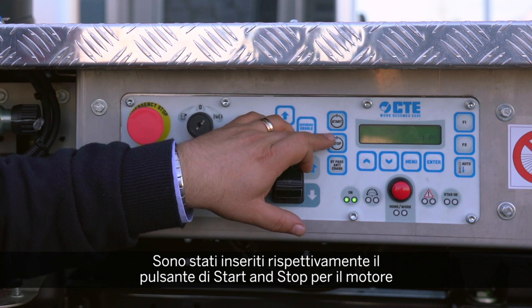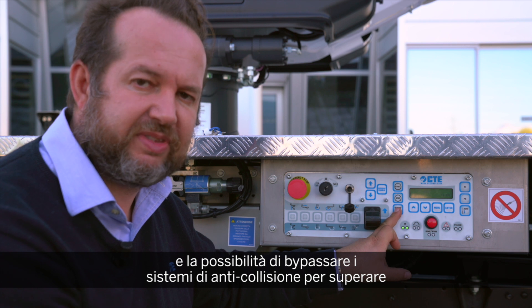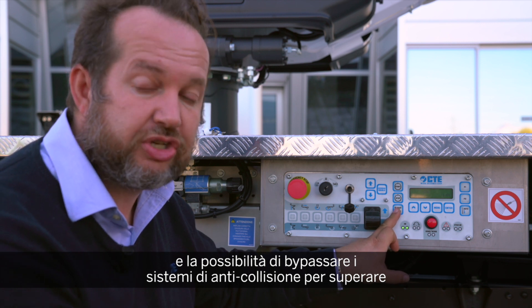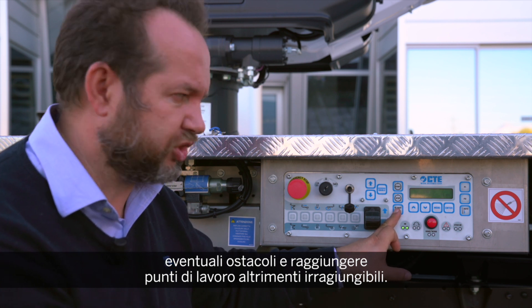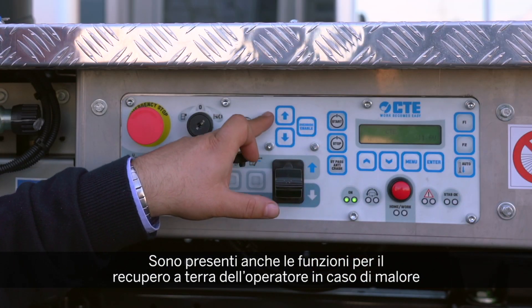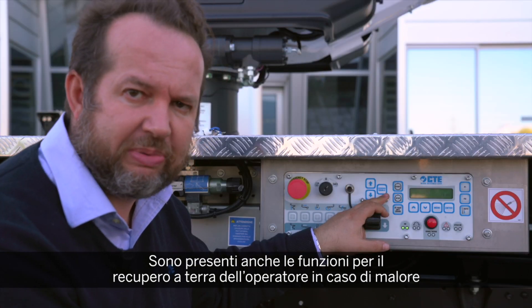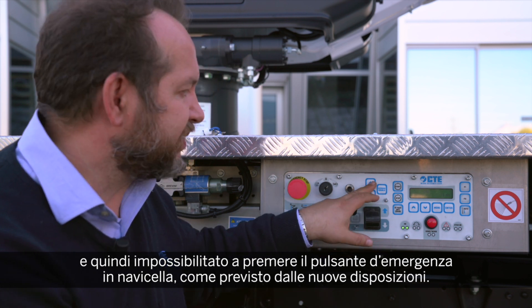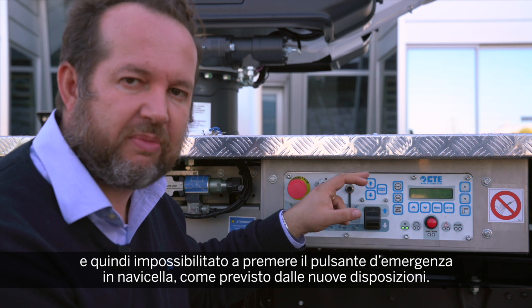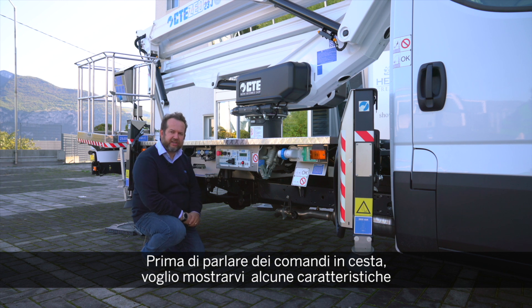We also have the start and stop button for the engine, and the possibility of bypassing the anti-collision — the anti-crash — when the operator wants to reach positions that are not easy to access. We also have the override system, as required by the new standards, where in case an operator is incapacitated and has pressed the emergency stop, the emergency stop at the basket can be overridden so the operator can be quickly retrieved.